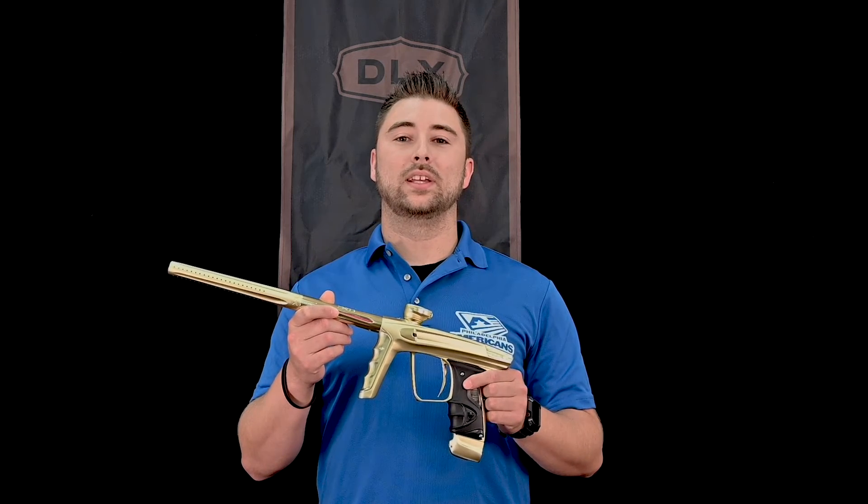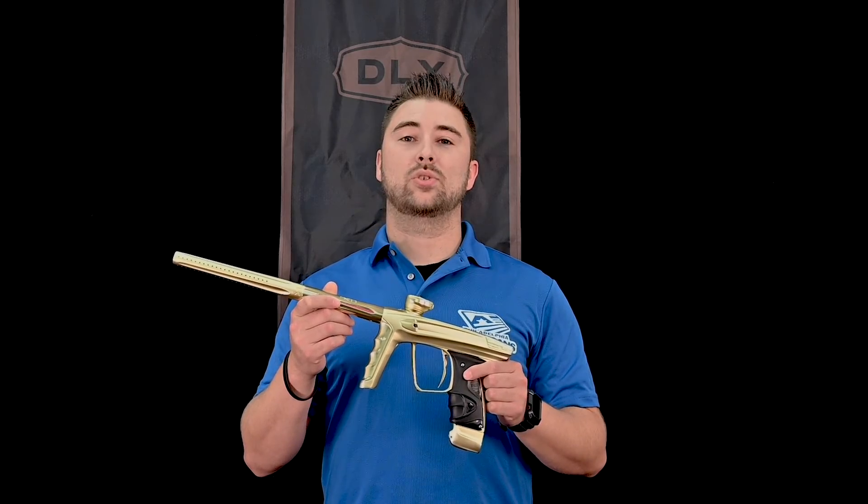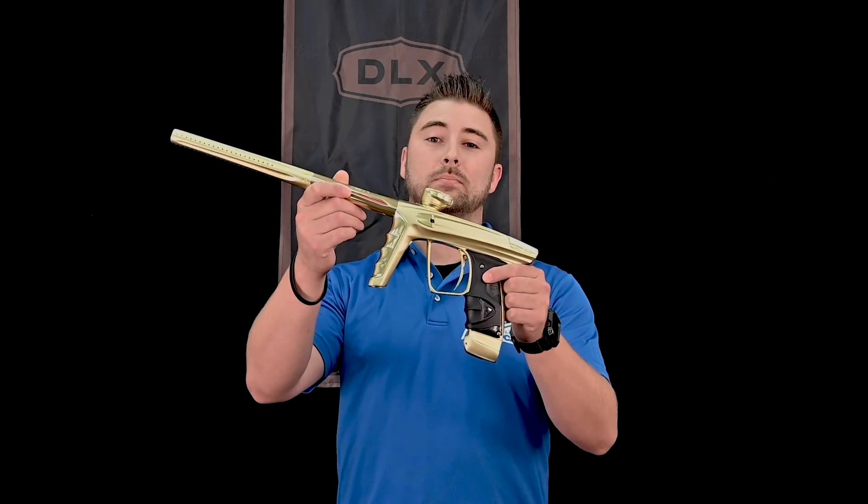Hey guys, Craig here at DLX. Today we're going to go over how to replace and install a new main control board in your Luxx marker.